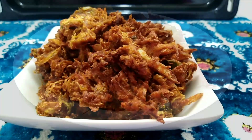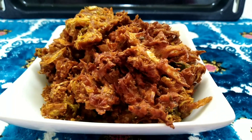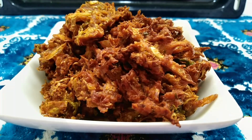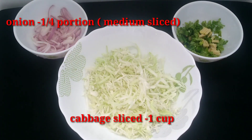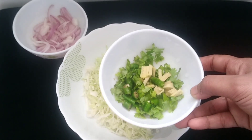The ingredients are listed in the description box. You can find them there. Add 1 cup of cabbage and 1 tablespoon of garlic.